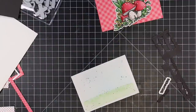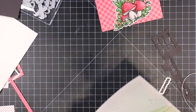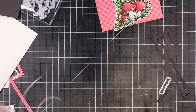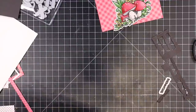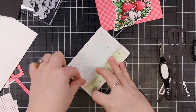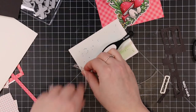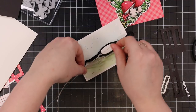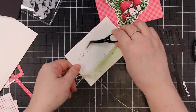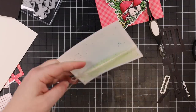I die cut the background piece with the rectangle wafer die, and also die cut the main mushroom image with its coordinating wafer die. Then I wrapped my Arts twine around the panel a few times — I haven't put that huge roll away because I've used it in practically every recent video. Just like I show in my videos, I use reverse tweezers to hold the knot so I don't have to hold it with my pinky and cramp my fingers, and then I can tie my bow and fiddle with everything before removing the tweezers.